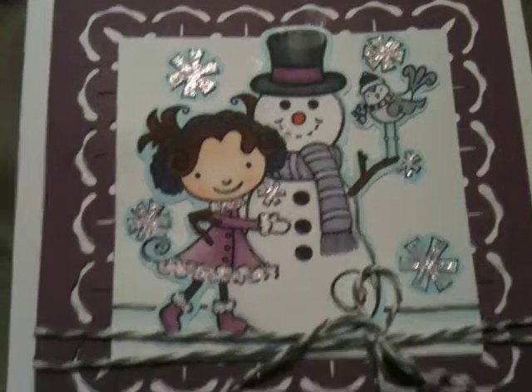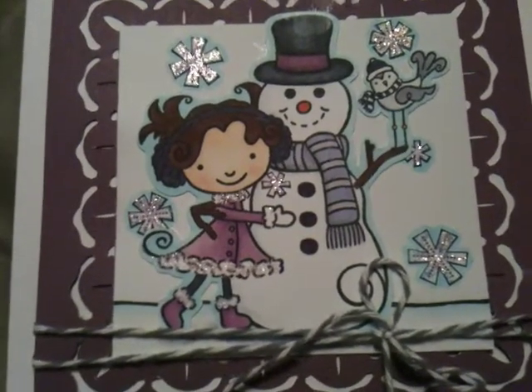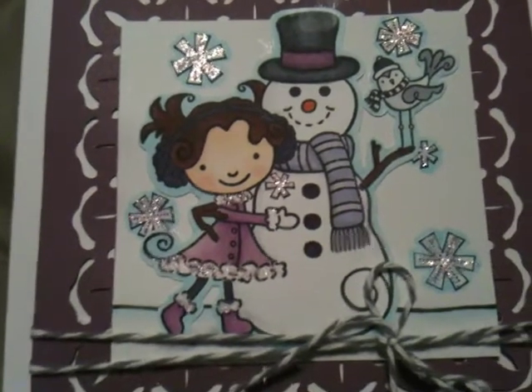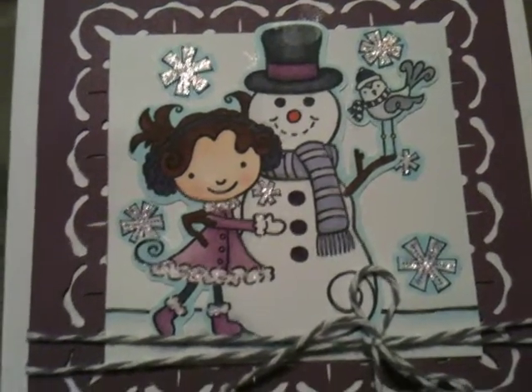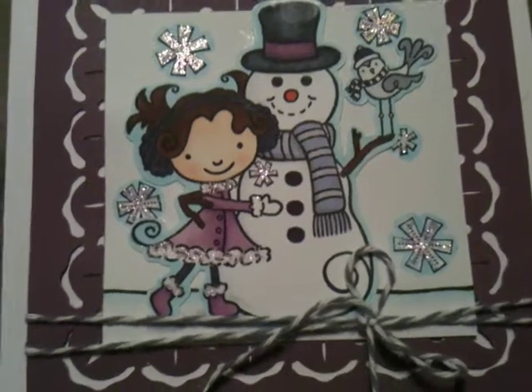So anyways, that's my entry for Mel's challenge. I will link her video in the description below so you can go check it out, because there's still time to create an entry for it.